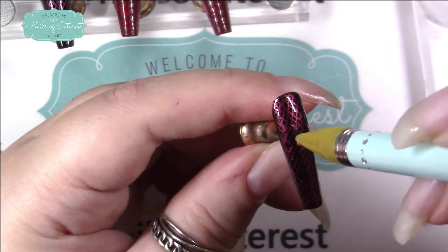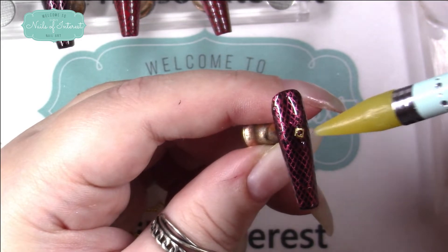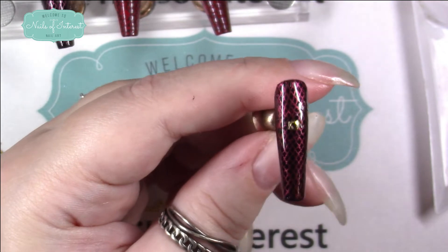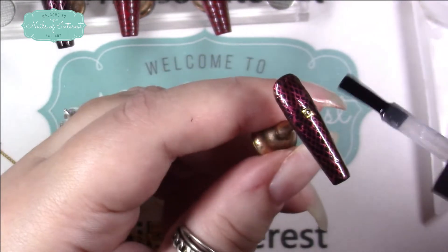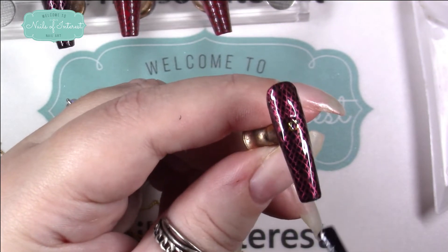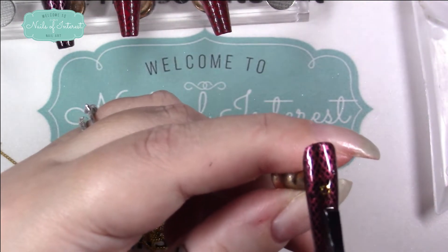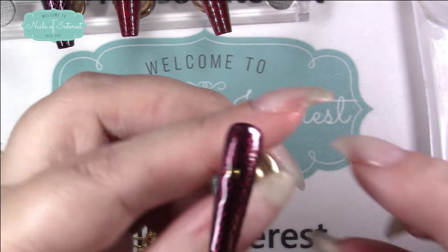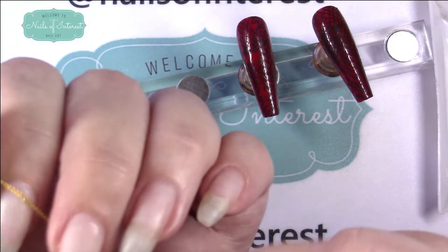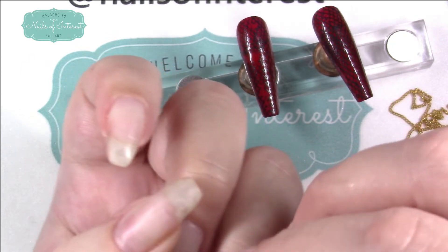I'm just using the Model Ones top coat to place a little gem on there — something that reminds me of the outfit. I'm going to cover it with top coat to try to save myself a trip into the nail lamp. I'll push it where I want it. I think that's about where I'm going to want the chains to be at the same level, so I'm going to put two buckles on and then try to attach some chain. I've got to figure out about how much chain I want.